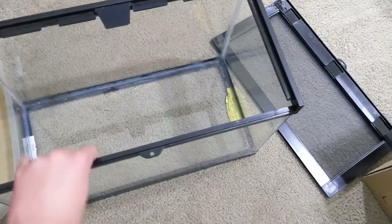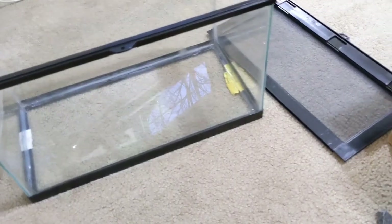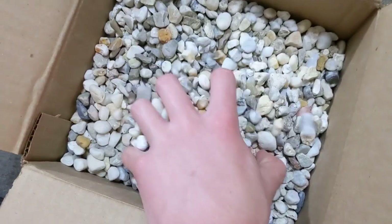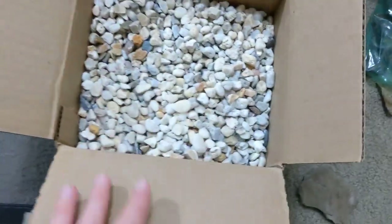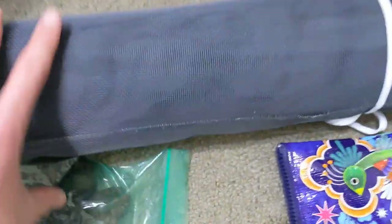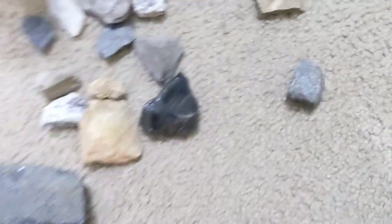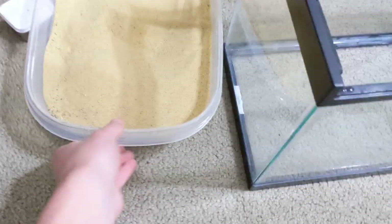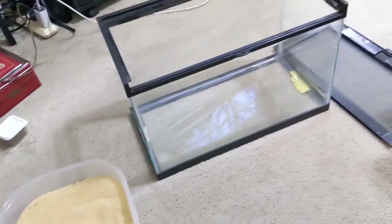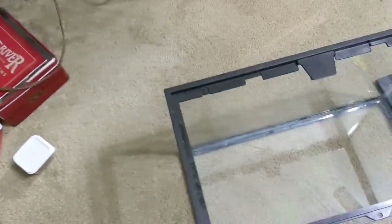Today I'm going to be trying to make a planted frog paludarium out of this five and a half gallon tank. I have these pebbles that I got from my grandparents' yard, window screen which I already had, rocks that I've gathered in various places over the years, some sand, some dirt, and I'm gonna go out and get some plants and moss.